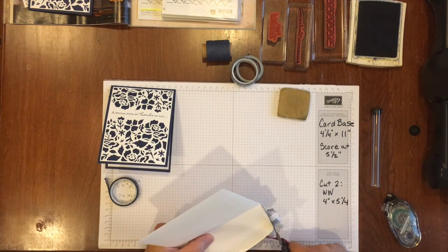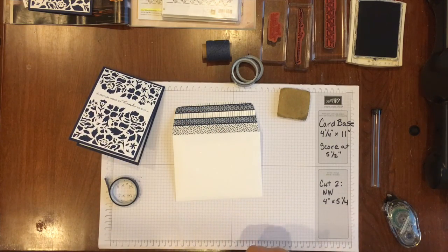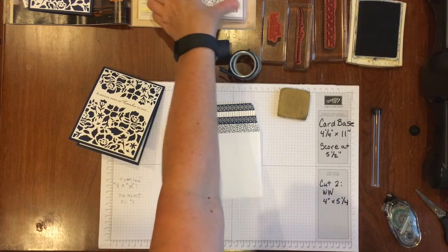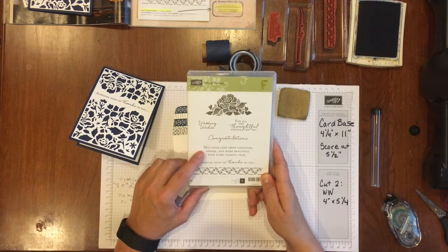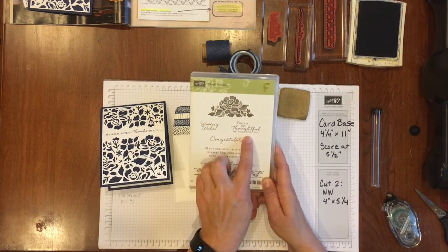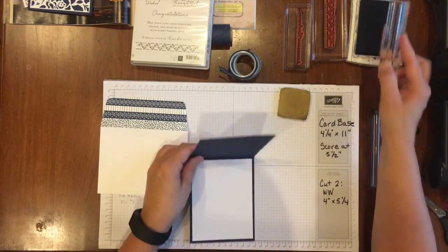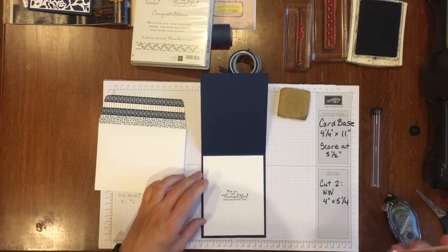As I mentioned in previous videos, Stampin' Up is providing more stamp sets with coordinating greetings. Yesterday we used 'Wedding Wishes' on the front and 'May your love grow stronger, deeper, and more beautiful with every passing year' on the inside. Today I used 'A special note of thanks to you' on the front, and I'm now going to stamp 'For all the thoughtful things you do' on the inside of my card, right in the center. There you go.